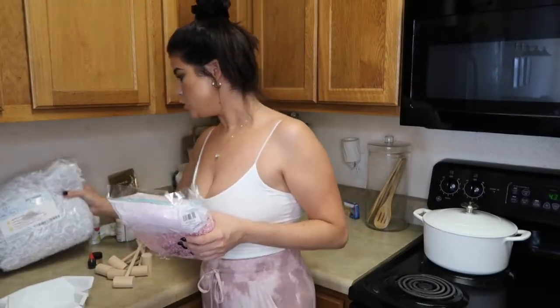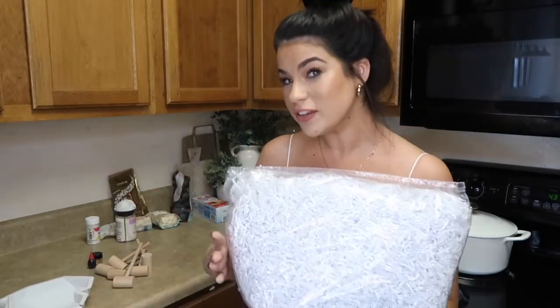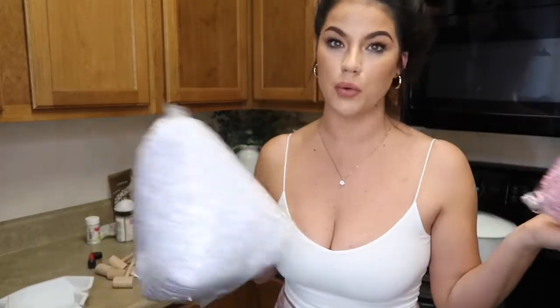I almost forgot — I picked up some crinkle paper. I always keep a big two-pound bag at home because I'm a serious gift wrapper. I have white already and picked up a pink from Michael's today since my Amazon order wasn't arriving in time. If I have a pink heart, I'll offset it with white crinkle paper; white heart with pink crinkle paper. I also got plain white gift boxes — I'll link everything down below so you can grab it all on Amazon.